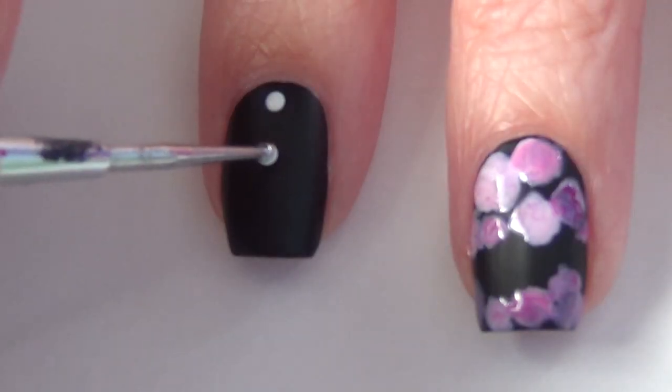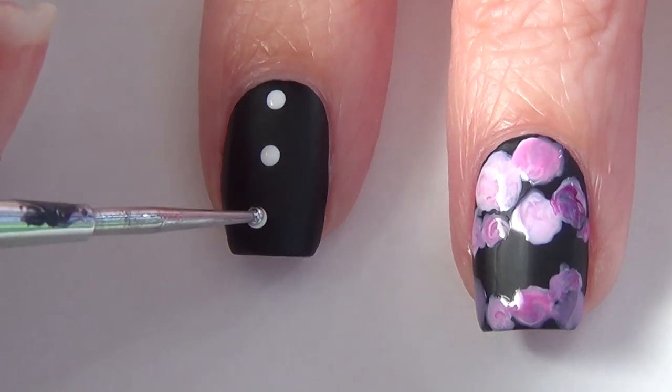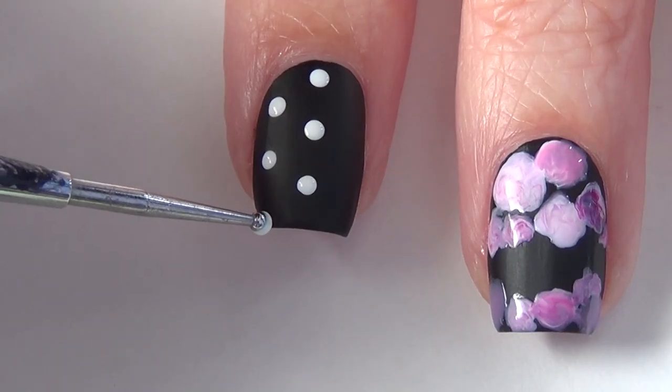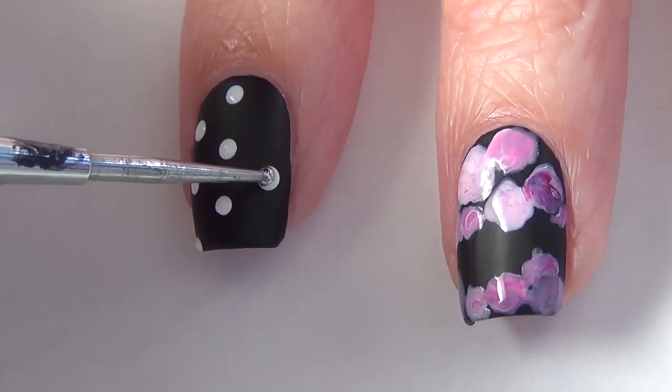Now while that's drying, I'm switching over to my index finger and my pinky and I'm using my white polish and creating a dotted pattern. I've also done this same pattern on my thumb.